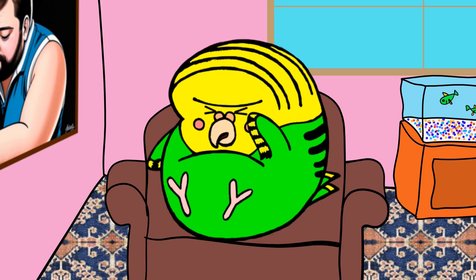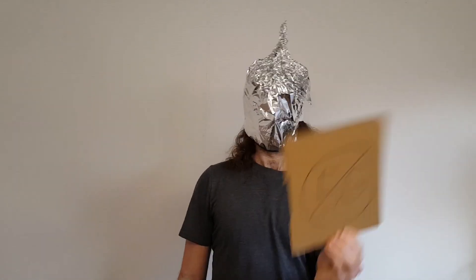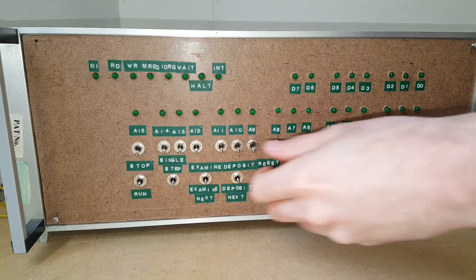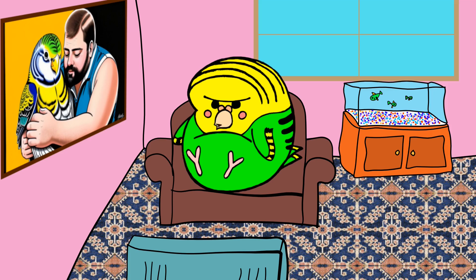No, human man, you don't buy a load of super strength lager. Try again, human man. No, you don't blame 5G. Try again. That's right, human man — you get over yourself and you figure out why it don't work.